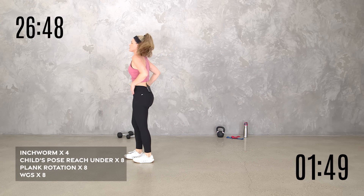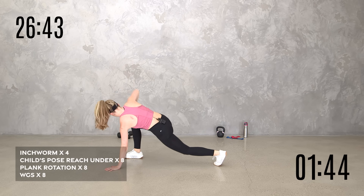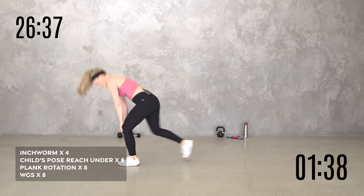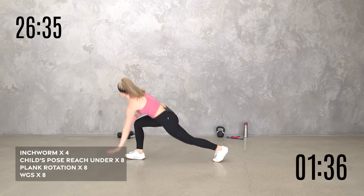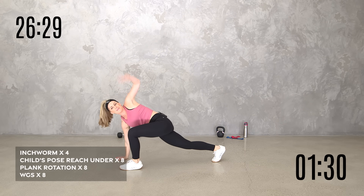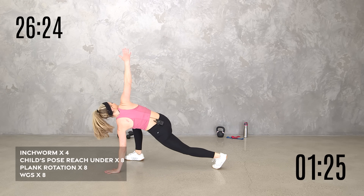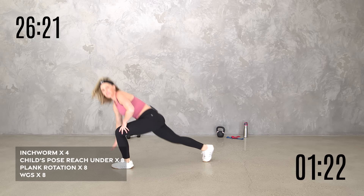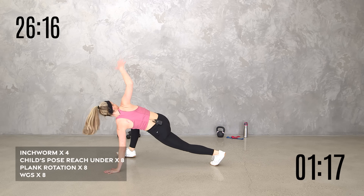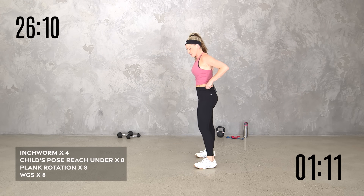Bring it up — world's greatest stretch. We've got eight, so four each side. Take it back, drop it down, reach it up, take it through. Step it back again — especially with this warmup when your heart rate is going to get up. We're getting the cardio, but please don't rush it because we really want to get the warmup out of it. From the top, we got just over a minute to go — just get what you can.